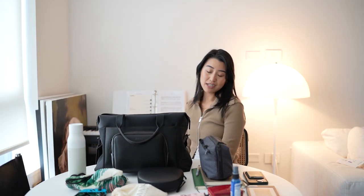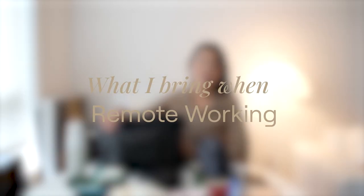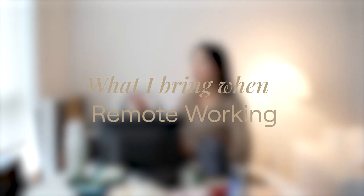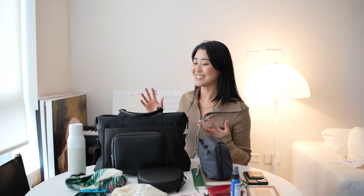Today I'm filming a bit of a different video than my typical vlog or marketing related video. This is going to be a what's in my travel carry-on bag, but specifically for when I'm going to remote work somewhere. I've kind of learned to narrow down the things that I really need into this carry-on, and I found that I've actually curated a really good amount of things to carry without over-packing, which I usually always do.